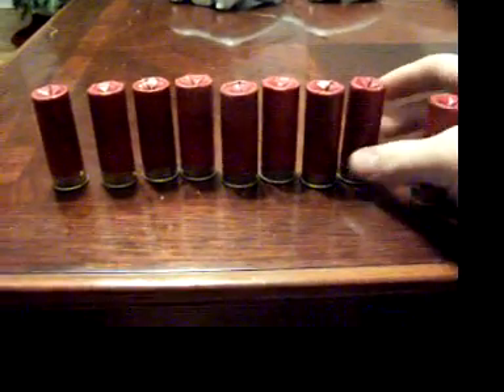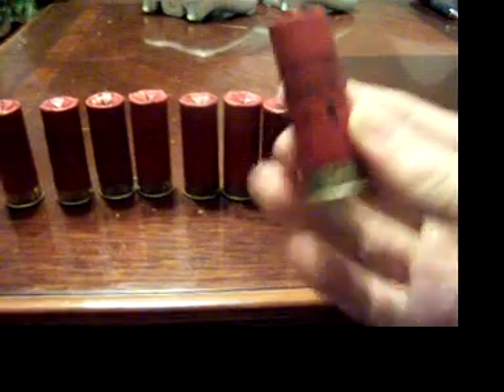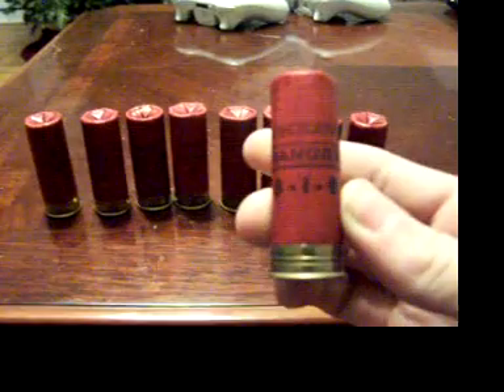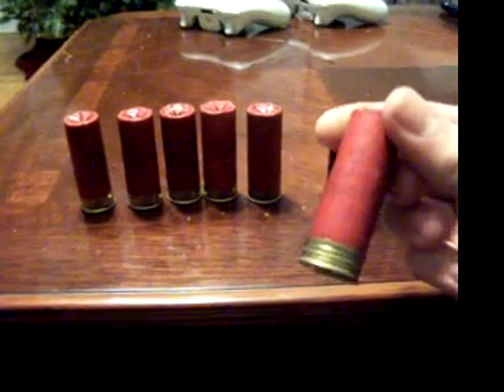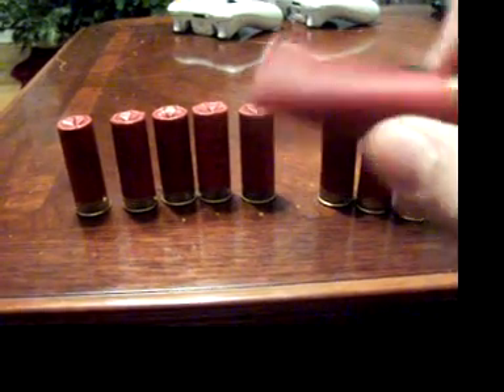They're really easy to re-crimp back into place, so I just did that because I thought they looked cooler. These are Winchester — Winchester Ranger 316 shotgun shells. Most of them are, though there's one that's pretty faded. Looking at the bottom I think it says Winchester Expert on that one.